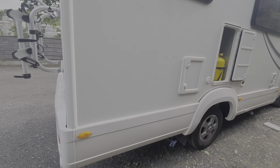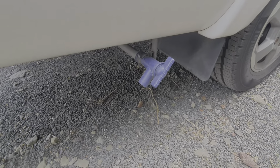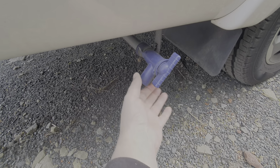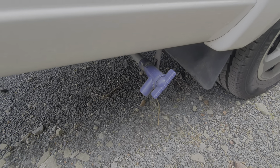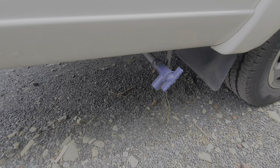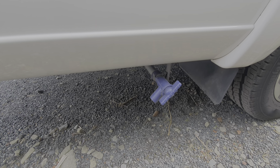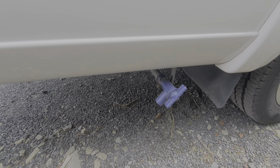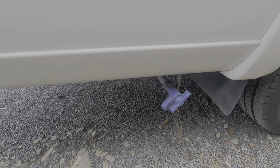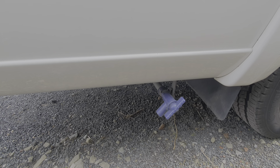The fresh water tank is drained via this tap here — just a turn on the tap. Support it here and then turn this nozzle to drain down the fresh water tank. It's very important that you do this if you're going to get freezing conditions, because if water is left in there and it freezes, it will expand and crack the tank and pipe work. Drain all the water out — particularly in freezing conditions it will prevent frost damage.